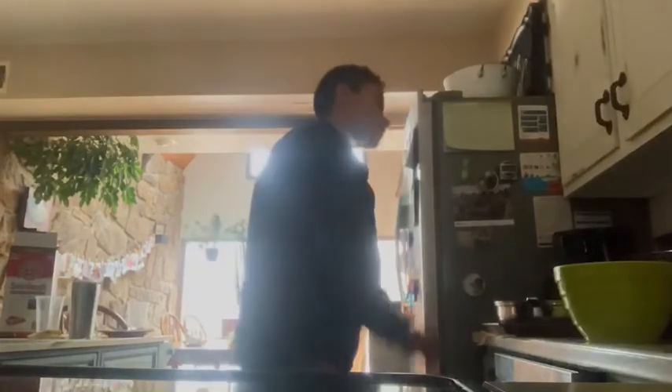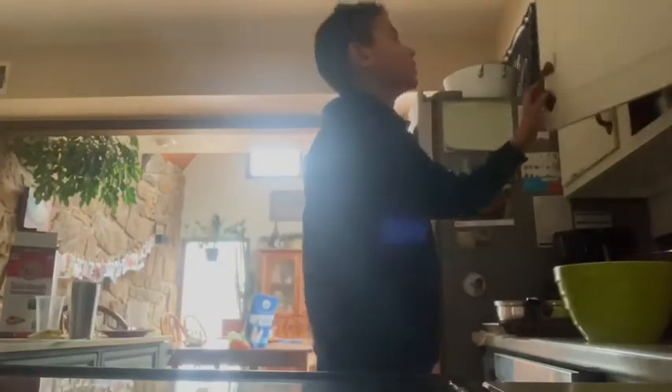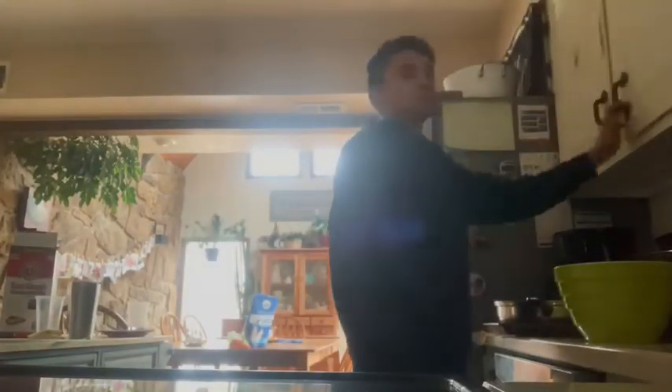Everyone, welcome back to Cooking with Micah, and today... What's up everyone? Welcome back to Upstream Kids, and today I'm going to be eating food really fast.